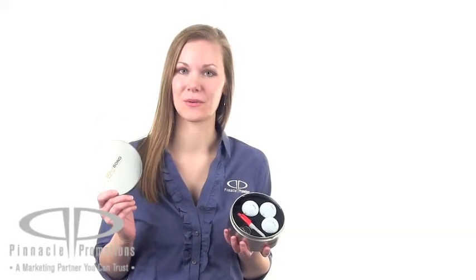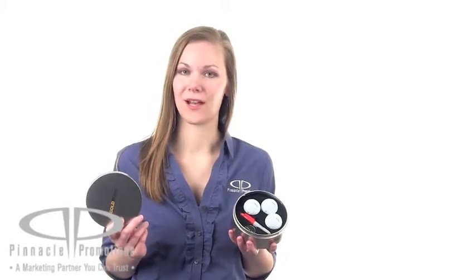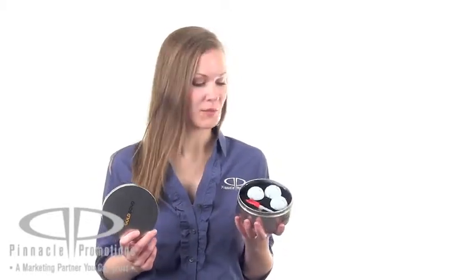You can put your logo on the brushed aluminum tin and on the golf balls themselves. It'd be great for a room drop at a corporate outing or for an employee incentive. Golf shops can brand these with their own logo and sell them in their gift shop.